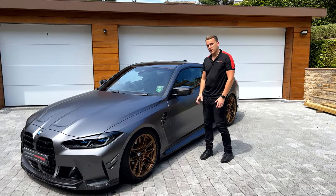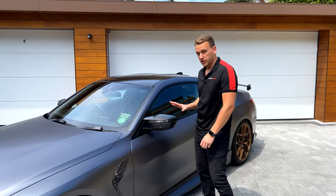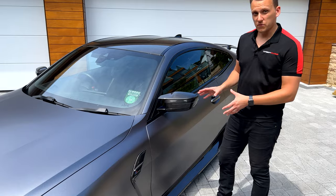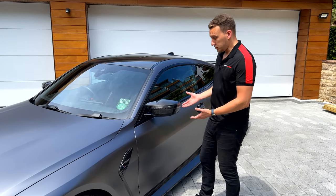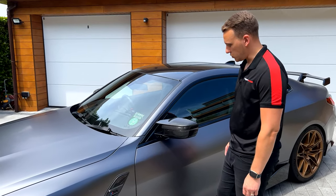Hi guys, Daniel from Carbon Works here. So here we have the genuine M Performance Carbon Fineberg wing mirrors — this is a genuine BMW part. Although we do offer our own versions of other parts, this is something we offer as well, so we do offer quite a few genuine BMW parts. As you'd expect, it is a nice genuine BMW part giving supreme perfect fitment as always.